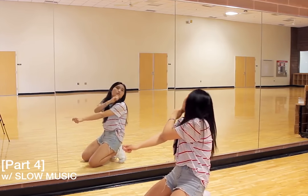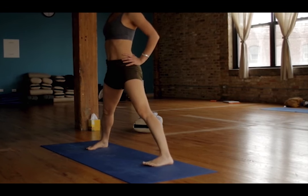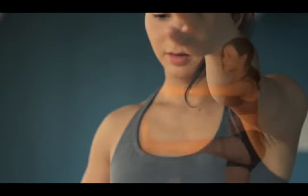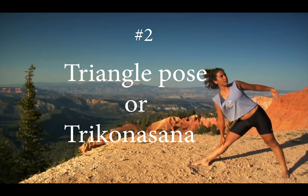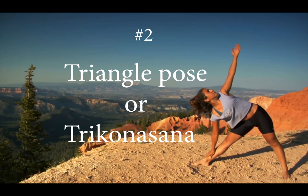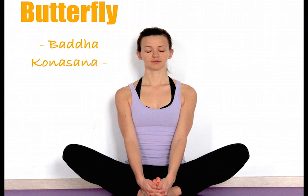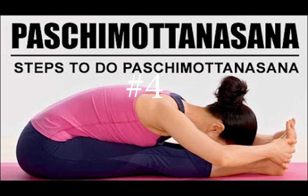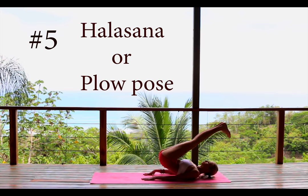I will tell you 6 poses of yoga which will improve your flexibility. First is Sun Salutation and Surya Namaskar. Second is Triangle Pose and Trikonasana. Third is Butterfly Pose and Baddha Konasana. Fourth is Paschimottanasana and Seated Forward Bend. Sixth is Warrior Pose and Flow Pose.